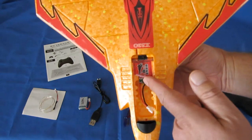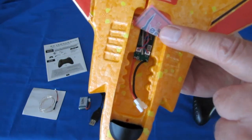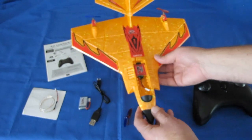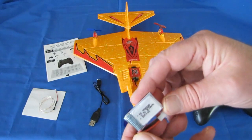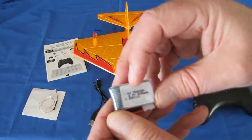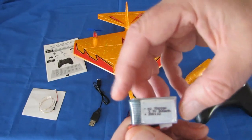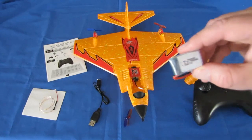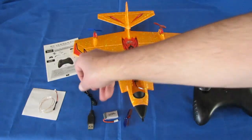Inside, we have the flight control board and receiver right there, with a plug available for the optional LED bars. There is no on/off switch on this aircraft — to turn it on, you plug in the battery, which is a little 3.7 volt, 300 milliampere-hour battery. The size is stamped 70-20-30, meaning 7mm thickness, 20mm width, and 30mm length. Along with the battery, you get a battery charger and a spare set of propellers.